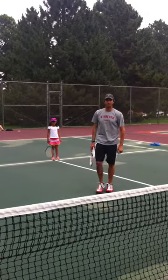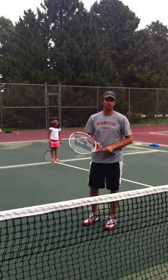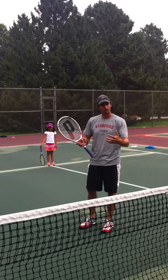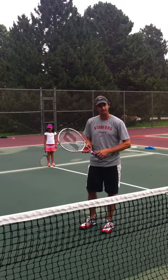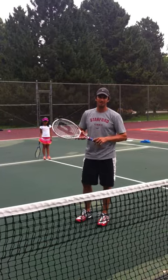So that was Abra. She was hitting her swinging volleys. She's six, getting ready to turn seven. It's a great drill you can do with your child when they're young and work on racket head speed, coordination, and hand-eye coordination. It's going to help your kids play better and also have more fun.